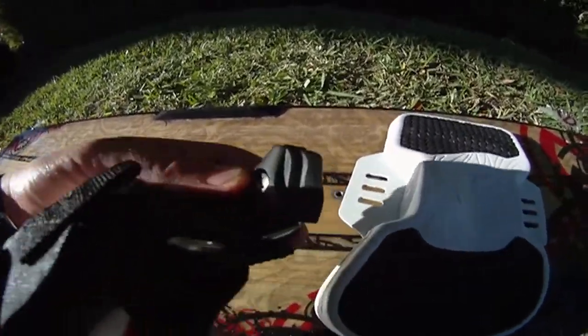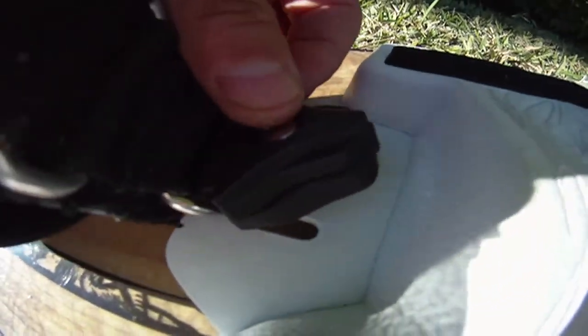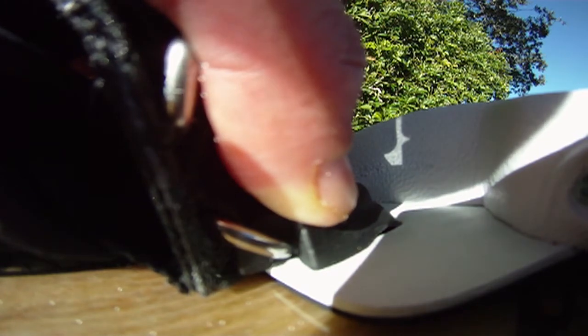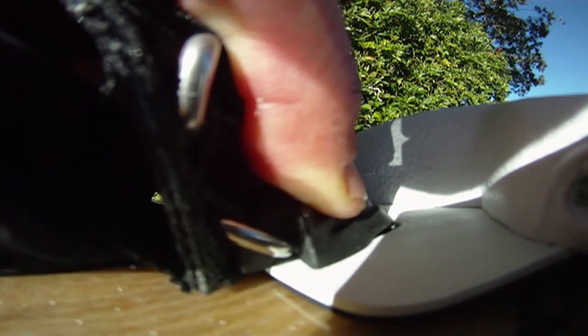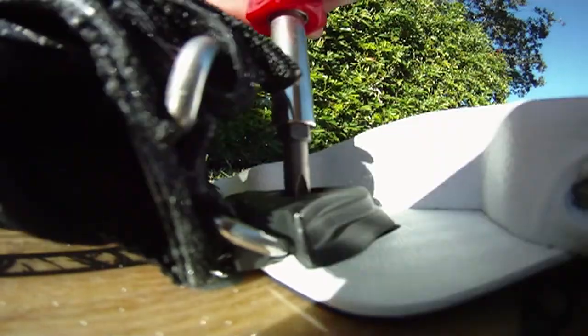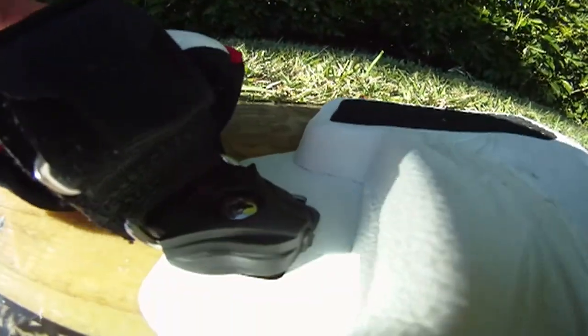Put the screw right inside there, then take a screwdriver and feel it in a little bit so it goes in. Grab it — don't do it too much, just a little bit. You don't want it too tight because you want to be able to turn the strap around.